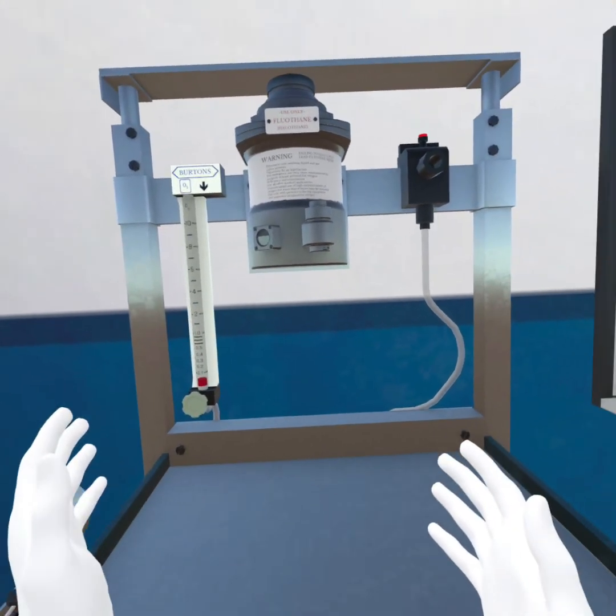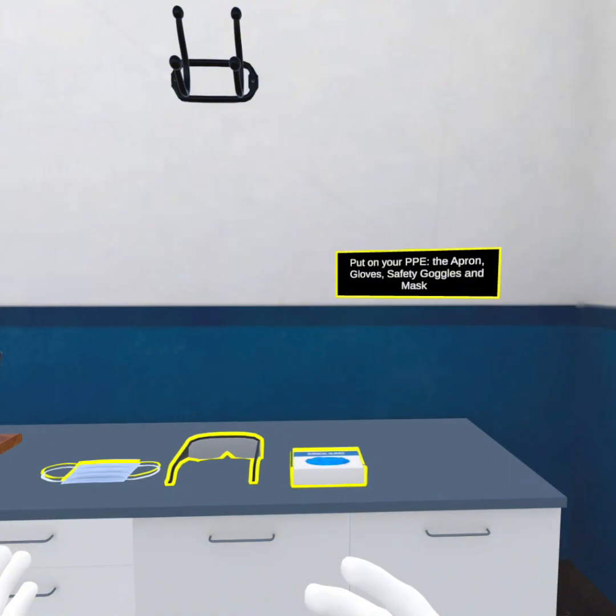Put on your PPE: the apron, gloves, safety goggles and mask.